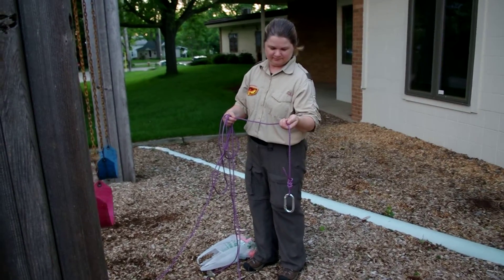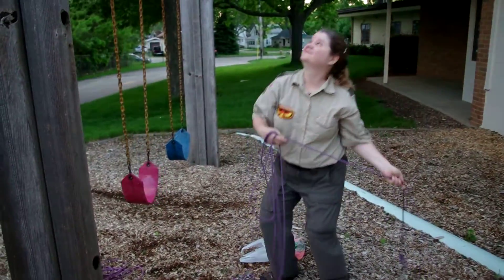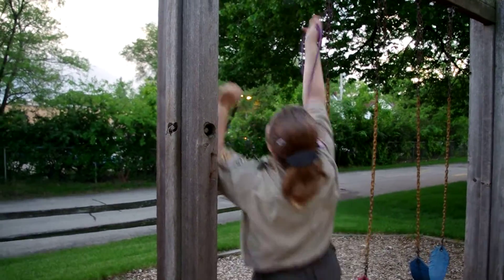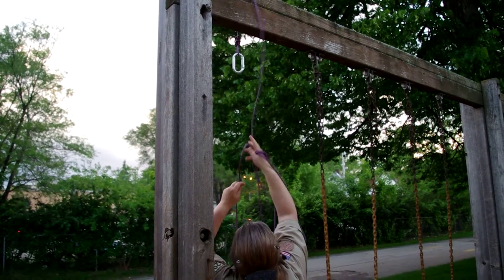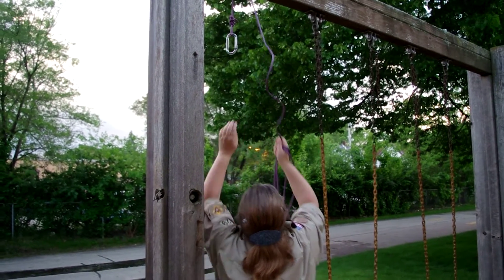So the carabiner on the end of the rope goes over the tree, up and over, and you bring it down. The more slack you put in, the more it'll come each time.